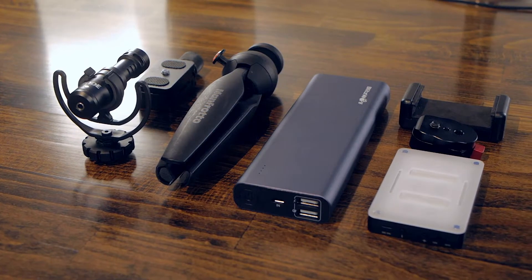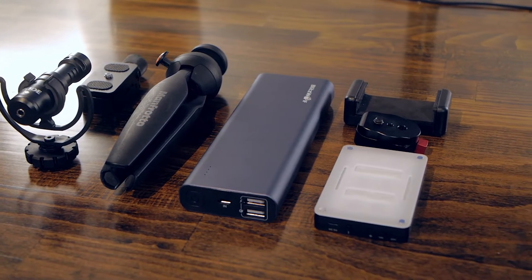Hey guys, so today we'll go over what I consider to be my top budget filming gear for YouTubers. I know it's not always easy to know what to buy when you're starting out on YouTube, so I really think the following items will be great for any YouTuber, especially if you're on a budget. So let's check these items.